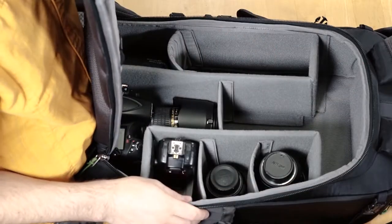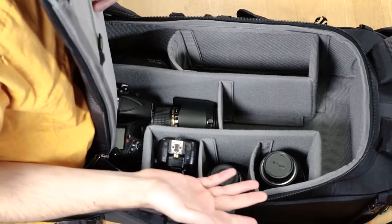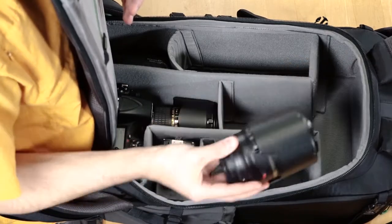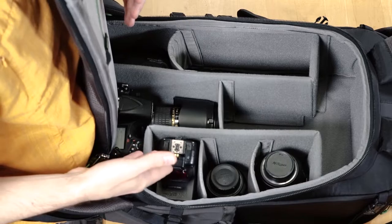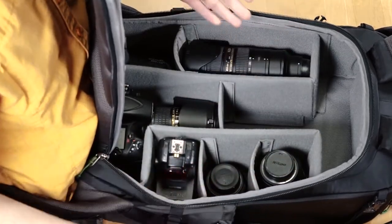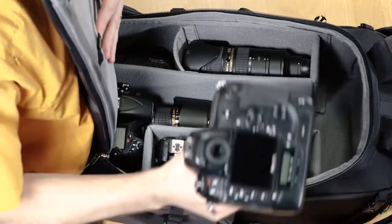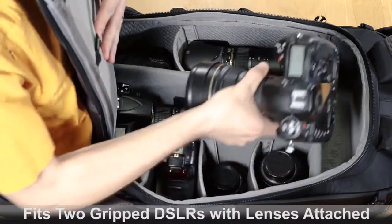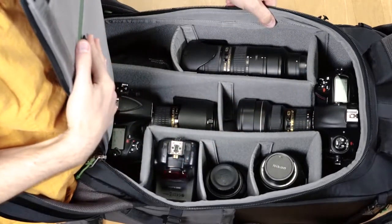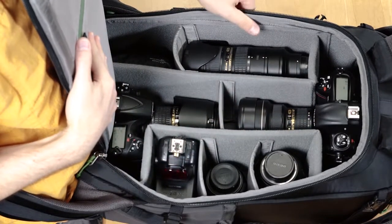It has a completely customizable divider setup that you can use for long zooms or long lenses. This is a 105-28 but it fits perfectly vertically so you're able to save a lot of room, instead of having to lay it down flat like with my 70-200. The other great thing is that it fits two gripped bodies with lenses attached — one at the top and one at the bottom — so you can have your gear ready to go.